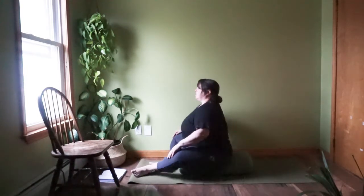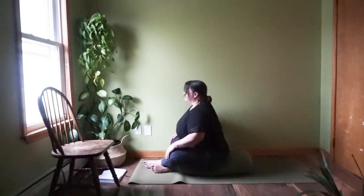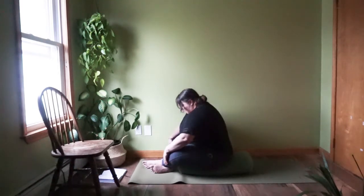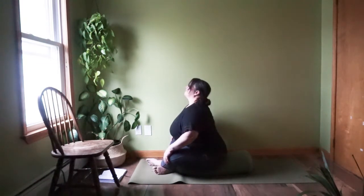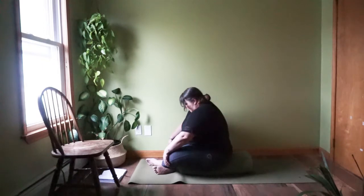Let's lubricate the spine a bit with some gentle cat-cows. Inhaling, arching the back, opening up through the chest, shoulder blades come together. Exhaling, rounding down, looking towards the floor. Inhaling up and exhaling down. You can allow your hands to slide back and forth on your legs. Just that movement in the spine — inhaling, belly is soft; exhaling, rounding, squeezing all that air out.